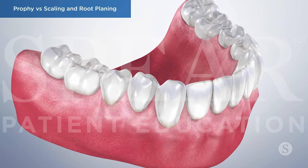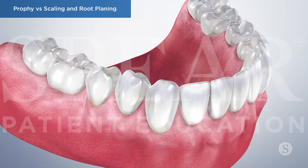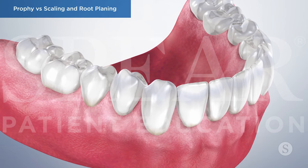Once completed, your doctor will work with you to create a maintenance schedule that best promotes the continued rehabilitation of your gum tissue.